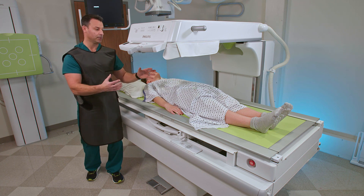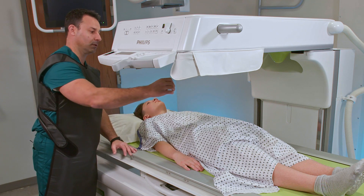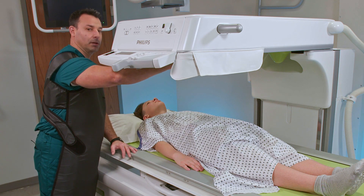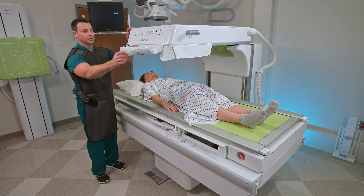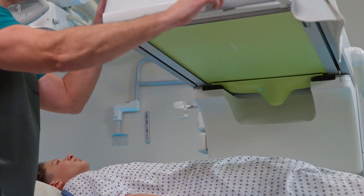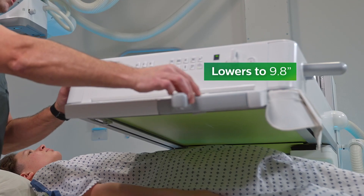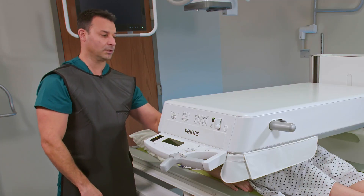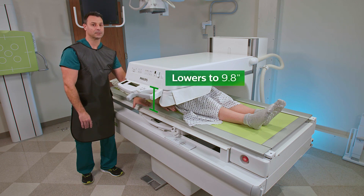So if you have really large patients and you're doing a lumbar myelogram, you have much more access to move the needle around the patient, and you don't have to worry about hitting the top of the tower. The other benefit is the tower goes down as low as 9.8 inches. For pediatrics, it's also good because you can get your tower closer to the patient, which reduces your object to image distance.